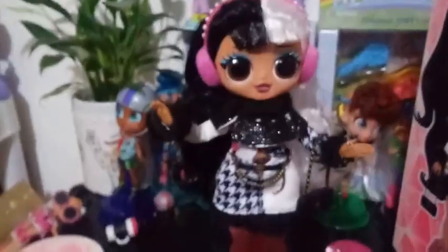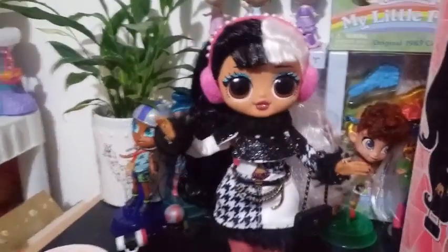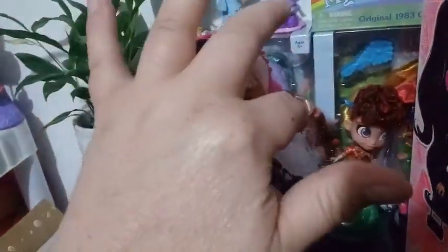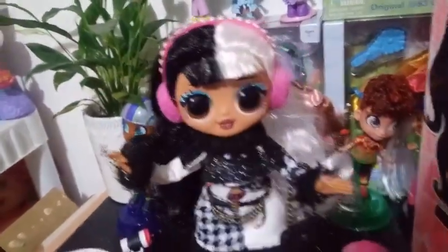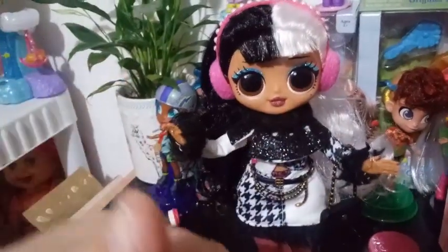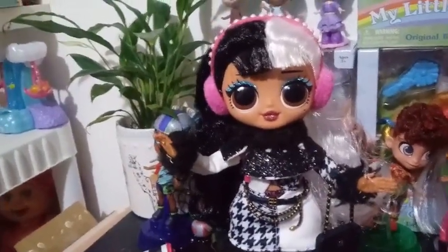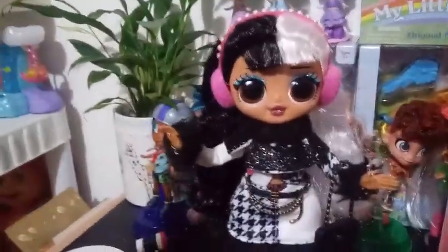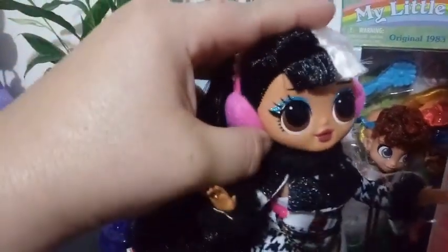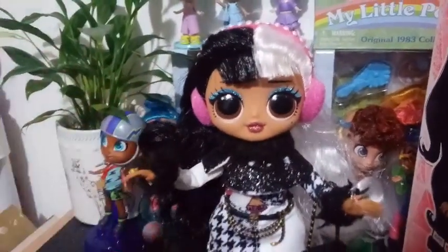Alright guys, here she is all made up. I guess I have to say OMG — she is beautiful, a stunning addition to my OMG doll collection. I love these earmuffs on her. I don't like the glasses on her because you can't see her eyes, and the eyes are part of the beauty of these dolls. The earrings are underneath the earmuffs — very simple pearl earrings — and if you ever take the earmuffs off, you have something to look at under there. Brilliant designing on their end.